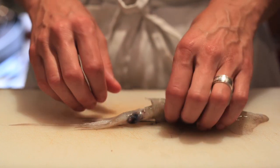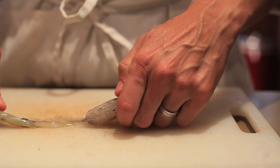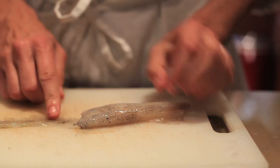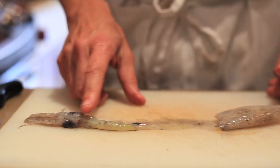I'm going to start to break it down. The way I do it is I usually grab right by the eye, hold the mantle, and then just pull in one smooth motion. When you do that, all the body kind of stays connected.